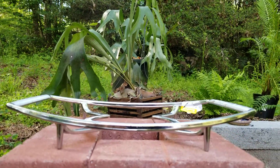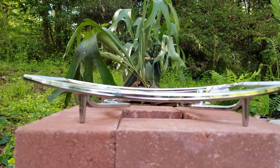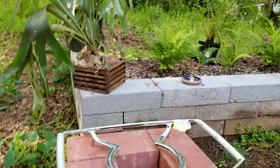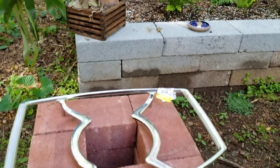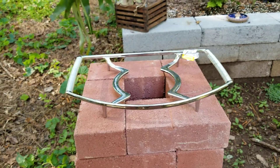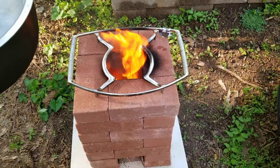I scored this Corningware thing at Goodwill and it feels like metal, so I guess I'll find out whenever it gets hot. A little monkey business going on in there. Holy cow, look at it go.